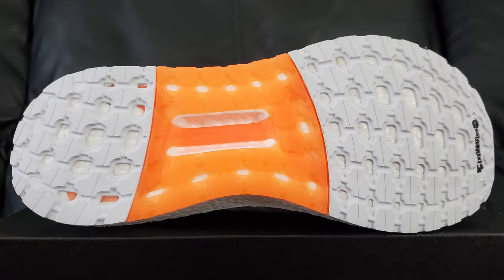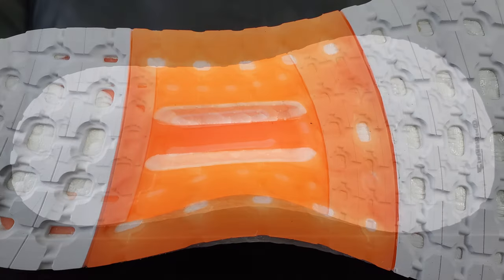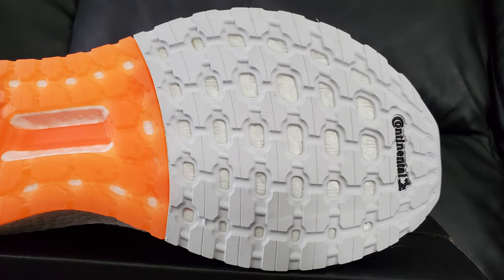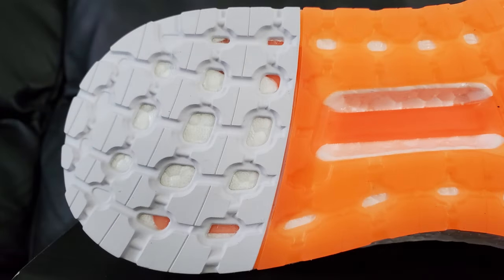Starting with the bottom: what you're looking at is a bit of a shift from past ultra boosts. I'm not sure what's going on with the torsion system, but there's a big orange slab going on down there. The front and back end have the same stuff you'd normally expect to see — the only difference being it's white and not black. I tried to look up information about it but couldn't find anything, so maybe it's still the same setup just not labeled.